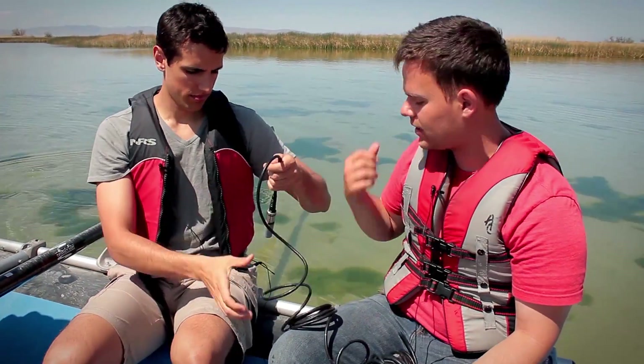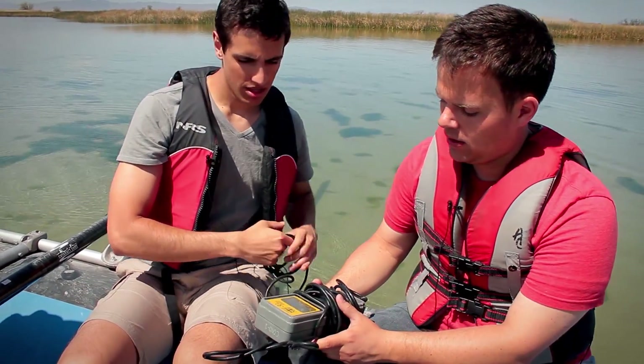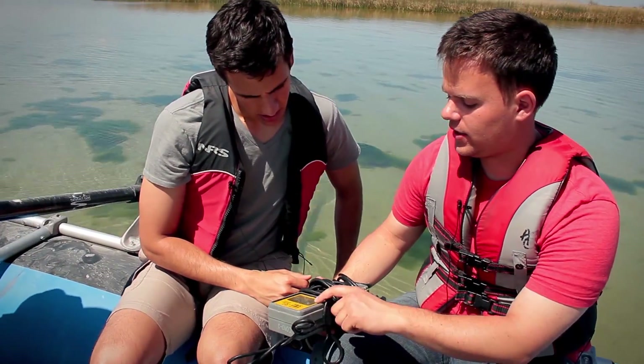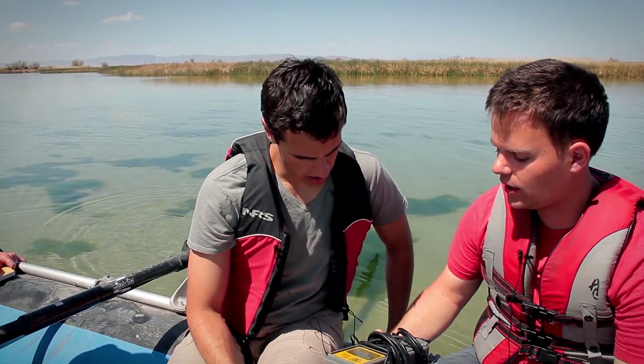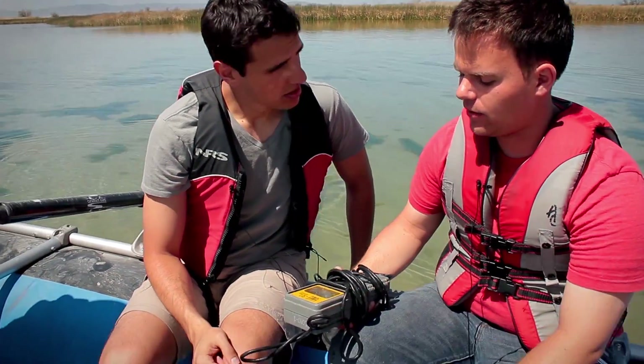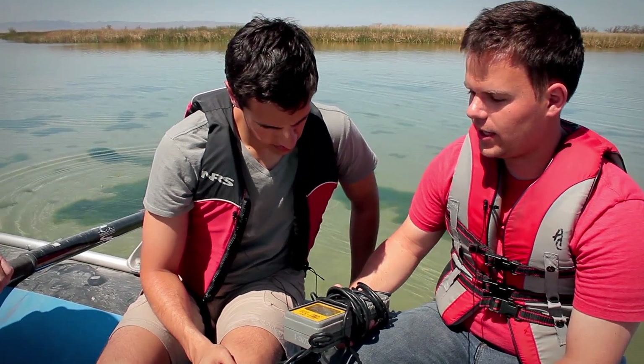Well, that's pretty cool. Is it alright if I give it a shot? Yeah, sure. So just take the probe and toss it in the water. And then what you'll see here is just calculating for a second. We just got to wait until the numbers settle around the same number. And that's the recording that you want to write down.